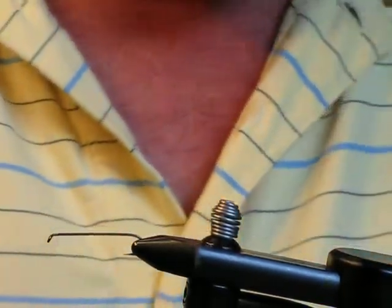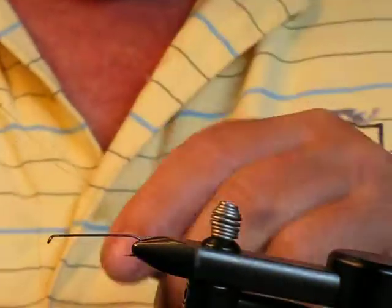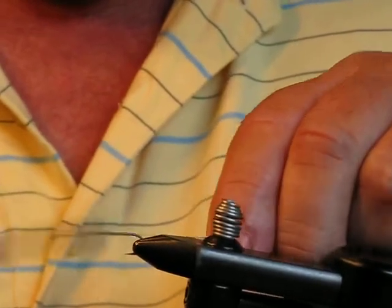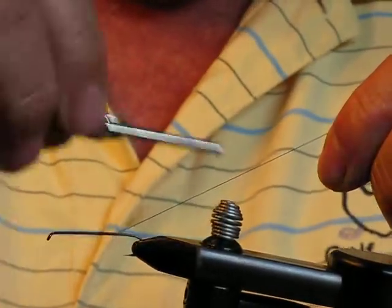Professor, tied as a trout streamer. I'm using a Mustad 3665A number 10 hook. I tie on the thread.